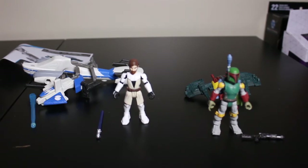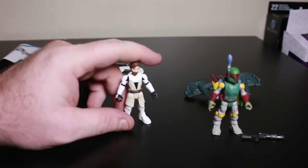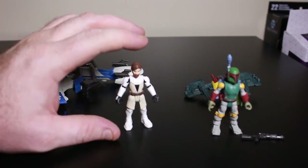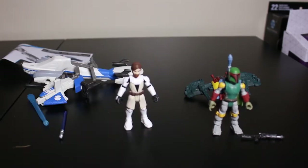Welcome back, we got them out of the packaging. First of all, these are small figures. They're about two and a half inches big, maybe about three inches counting Boba Fett though.